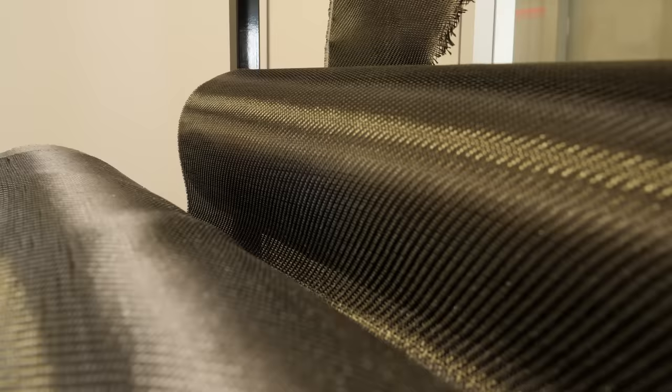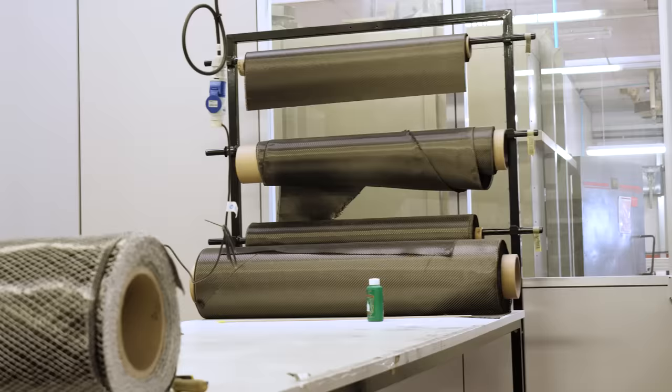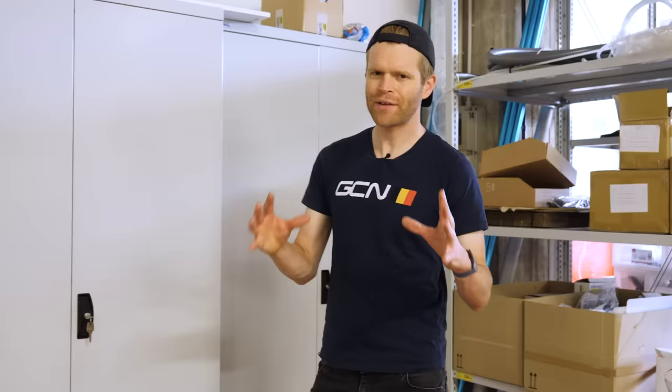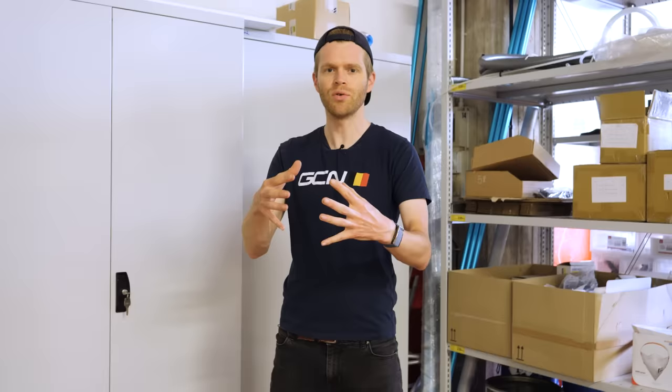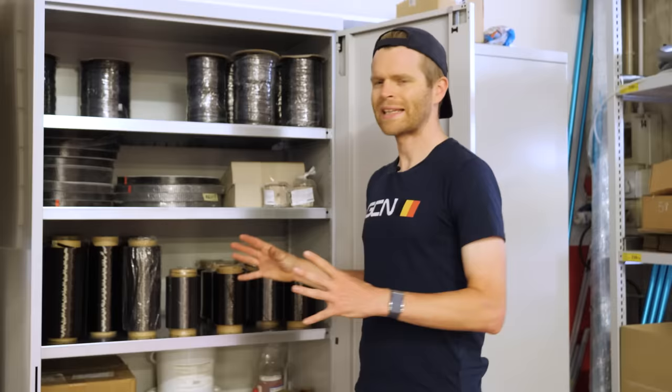This is a down tube ready for the next step. Before moving on, it's worth talking more about the carbon itself — this carbon has no resin in it, which is why it's very soft and feels like felt to the touch. One of the key differences here is the raw carbon being used. Carbon fiber is a combination of fibers bound together in a matrix of resin. Most frames use what's known as pre-preg carbon — carbon fibers pre-impregnated with resin. Here, 3T is using raw carbon with no resin and adds its resin later on.